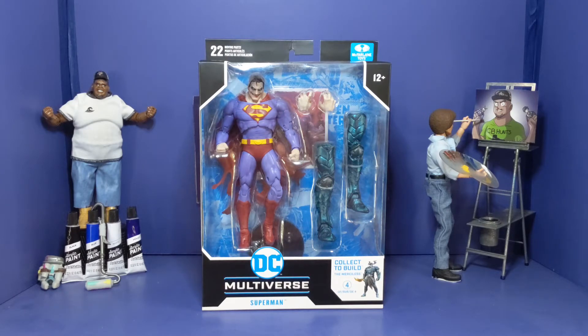Like you see here in the package, looking off the chain. The little box — same box style that they always have. This is part of the collect-and-build — I don't remember the new name. I don't have all the pieces; I'm not gonna collect all of them, I just want a few figures.